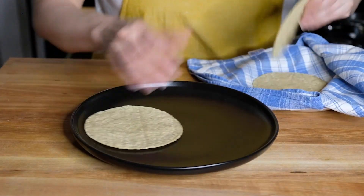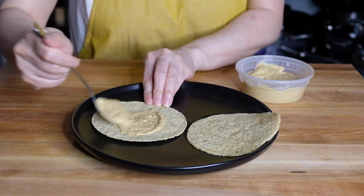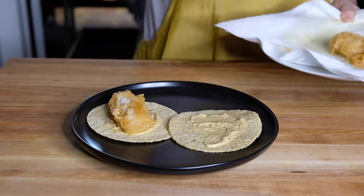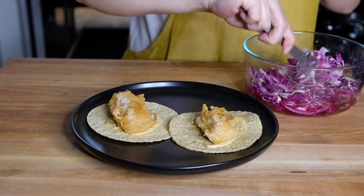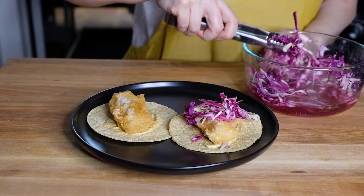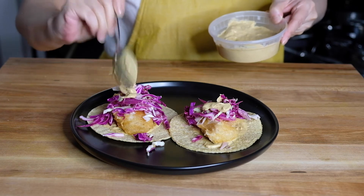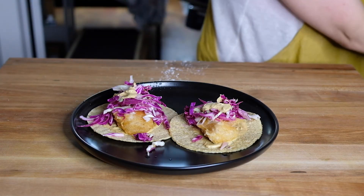Now let's assemble. I've heated up some corn tortillas over the stovetop in a dry pan. Putting down a little bit of our chipotle crema — this is kind of thick, so if you find it's too thick, you can loosen it with a little more lime juice or some mayonnaise. Then we're going to place a beautifully fried piece of fish on top of the crema, top it with our tangy sour cabbage slaw, add a little more crema on top, squeeze a little lime juice, and of course garnish with some cilantro.